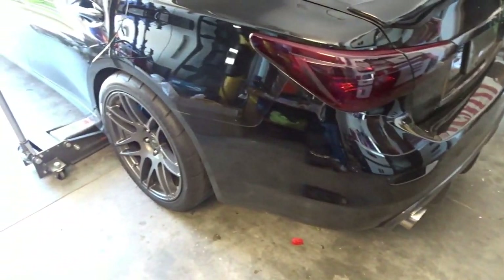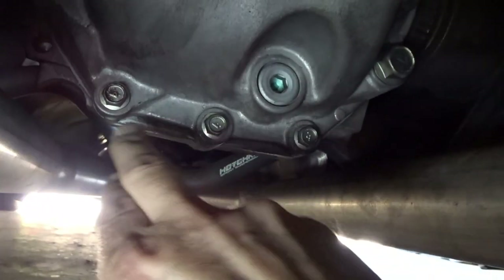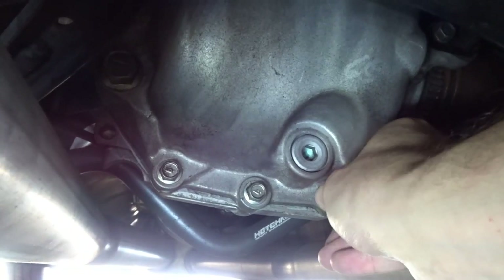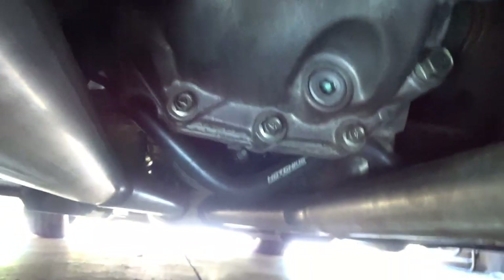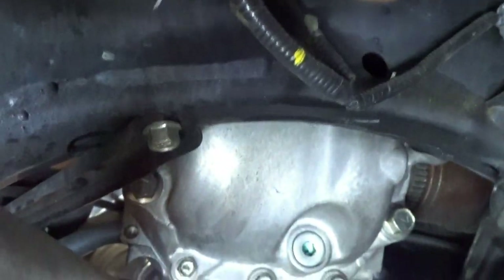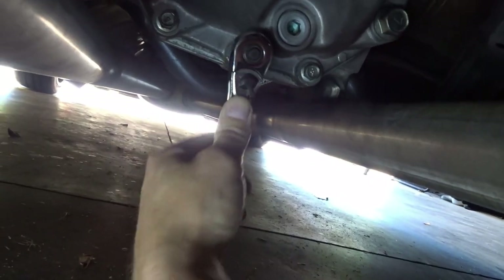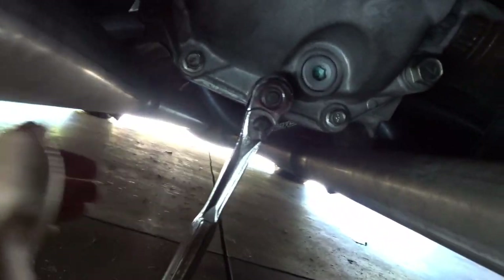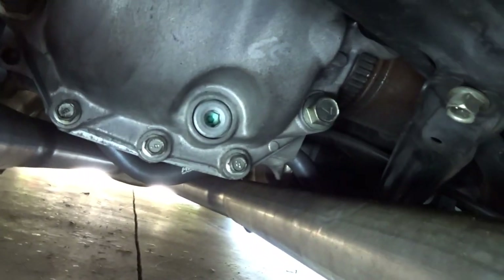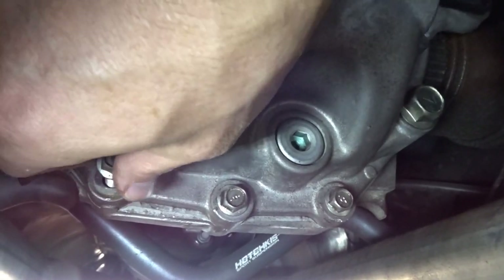You could definitely do this in your driveway or in your garage — probably a 15-minute installation. First thing we have to do is take these bolts out here, 12-millimeter bolts. I just drove this car so everything's hot under here — best to do this when it's cool, but we had to do testing. A 12-millimeter bolt will loosen these up, and then the long bolt that is provided with the kit goes through this hole — it goes all the way through. Pretty self-explanatory. These are pretty easy to break loose, actually.